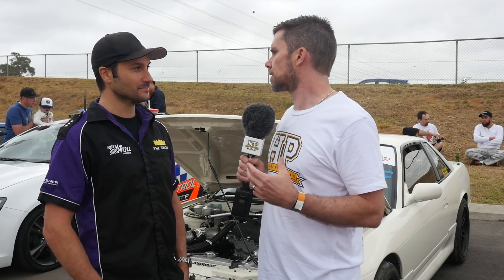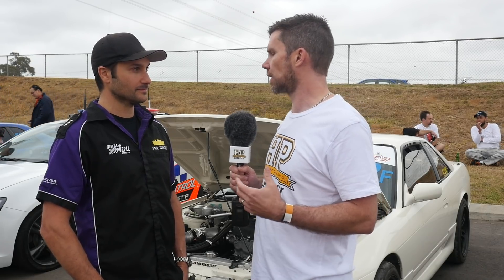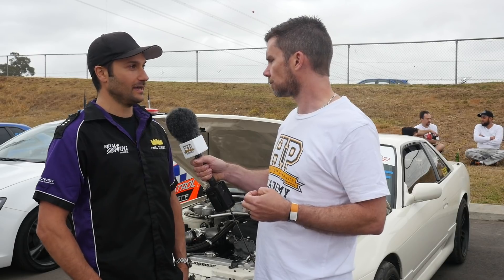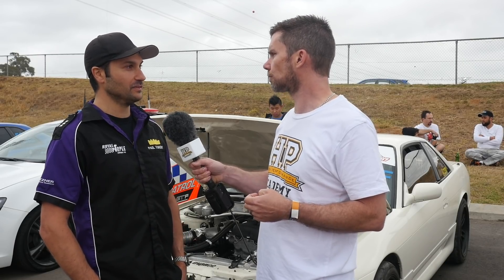With the SR20 block producing that sort of power, the relatively weak cast alloy block is a challenge. Have you done anything there to make it reliable? Yeah, we've got an aftermarket block in it, and we also have some custom Carrillo rods and thick wall CP pistons in there.